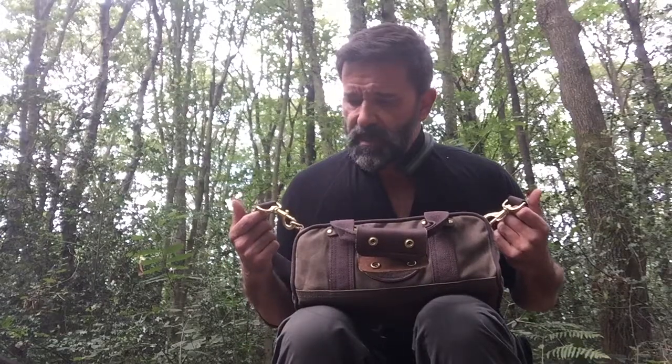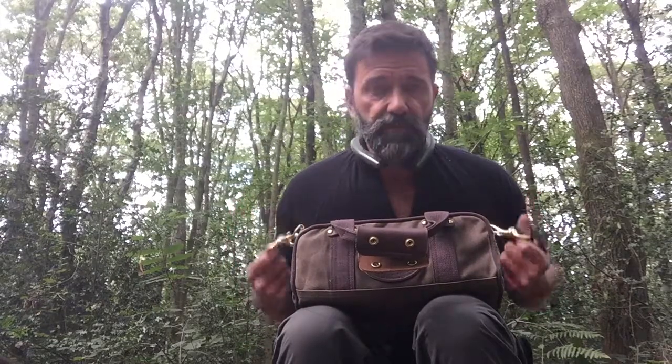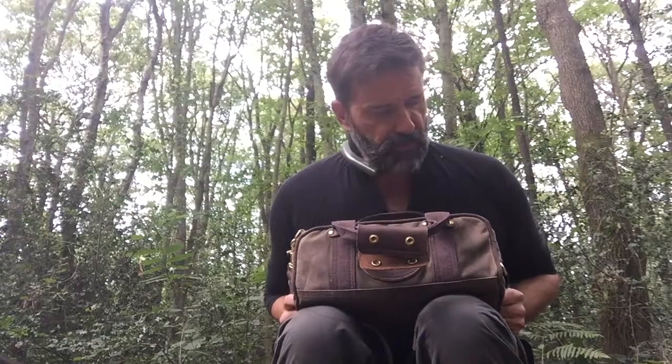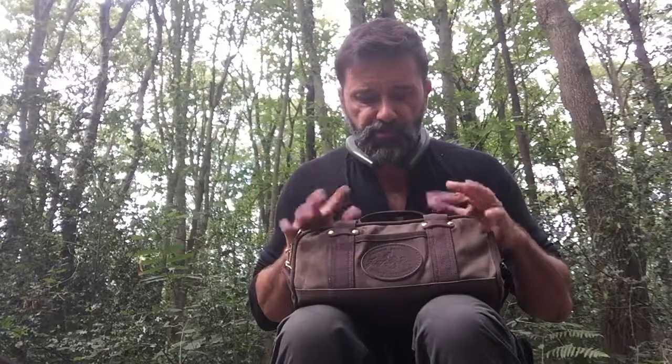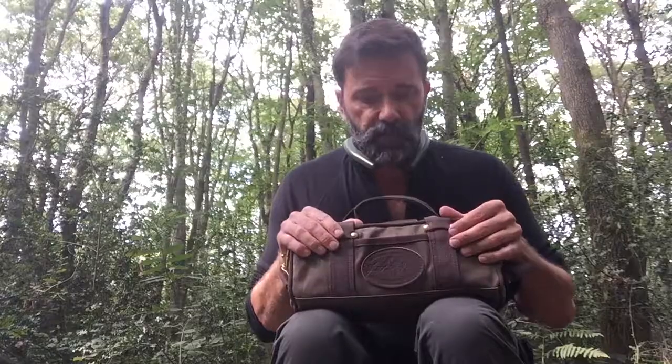It's a wonderful bag. You can pop over to the website naturalman.uk.com and take a better look for yourselves. And importantly, like all Frost River produced goods, it comes with the Frost River lifetime guarantee. That's the Frost River shell kit, or as we call it, cartridge bag.